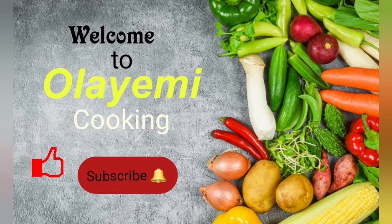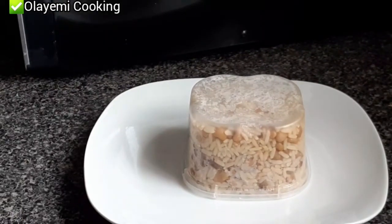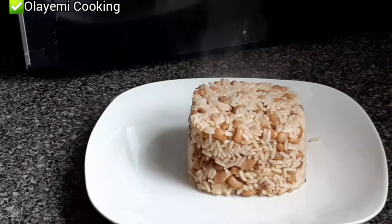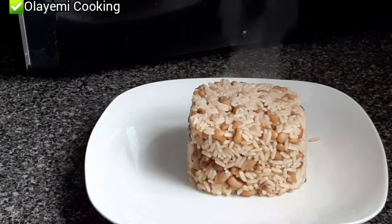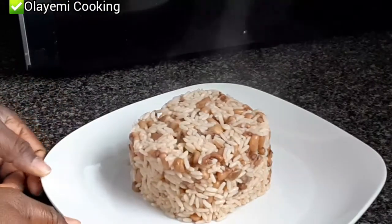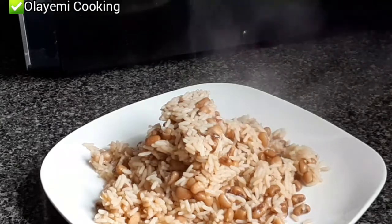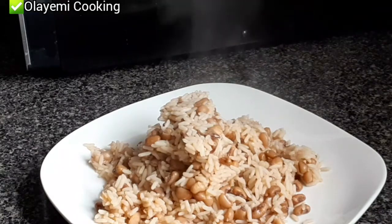Hello everyone, welcome back to my channel. Today I'd love to share with you this rice and beans recipe. It's very easy to prepare once you get the technique. You can also eat this with a tomato sauce, but in this video I'm going to show you how to prepare beans and rice from scratch, step by step, using Nigerian brown beans.